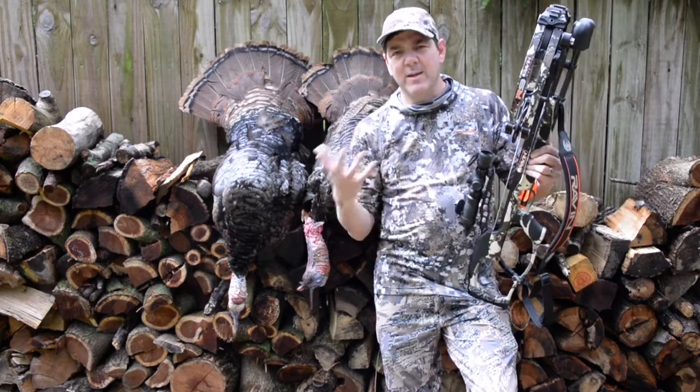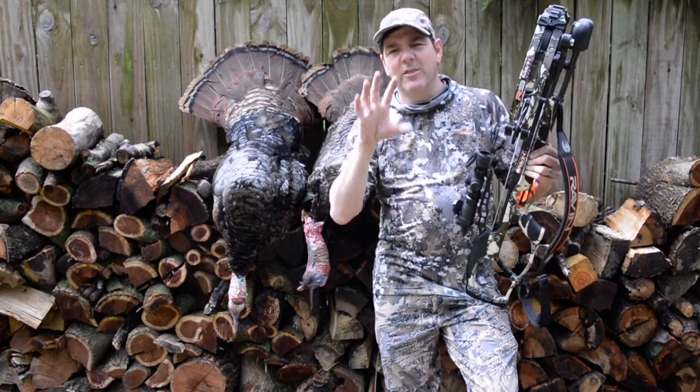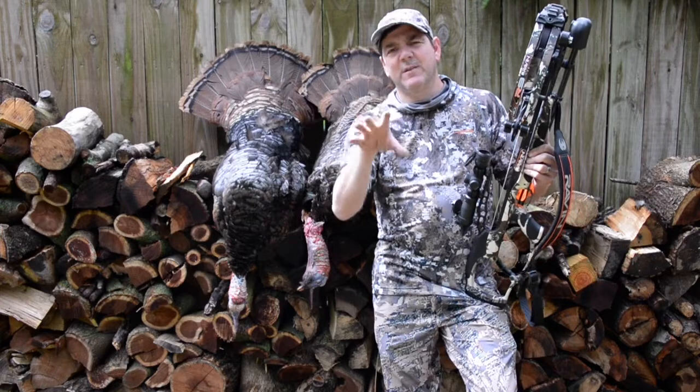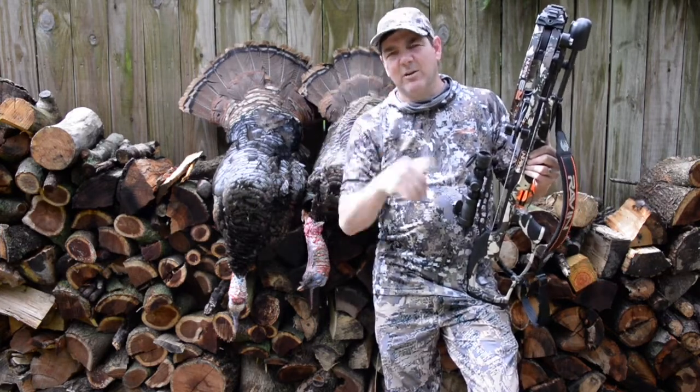With this particular crossbow, when we got it, we sighted it at 20 yards, and I set my target at 30 yards, 40 yards, 50 yards, 60 yards, 70 yards, 80 yards — and it was dead accurate all the way through.